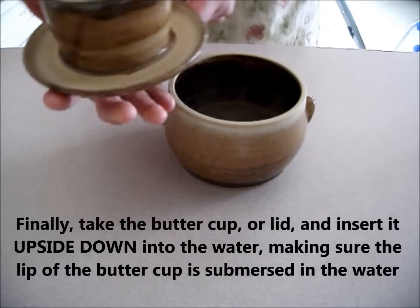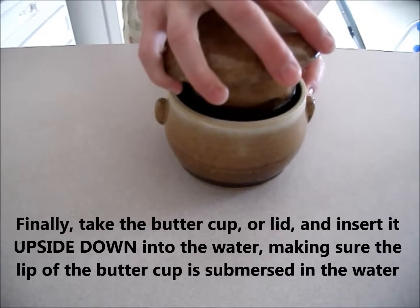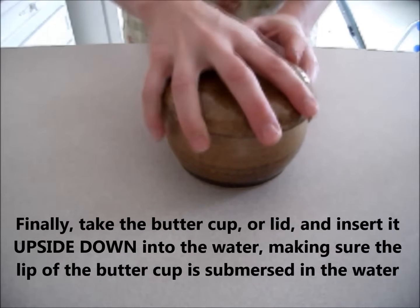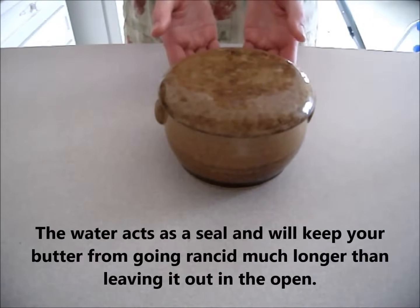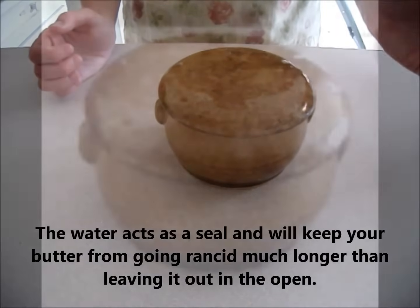Finally, take the butter cup, or lid, and insert it upside down into the water, making sure the lip of the butter cup is submerged in the water. The water acts as a seal, and will help keep your butter from going rancid much longer than leaving it out in the open.